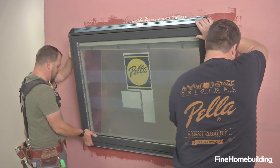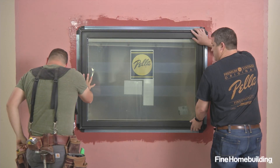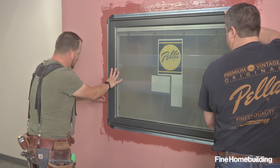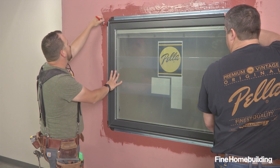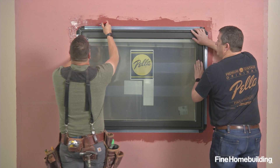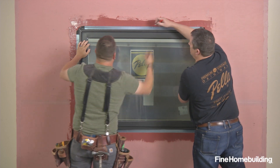Now we're able to lift the window into the unit and test fit it once. A carpenter on the inside gives us the ability to center it in the opening. That'll ensure that we'll have even thermal and air coverage on the inside. We'll also trace the nailing flange all the way around the two sides and the top, and that'll give us a positive location for our bead of sealant when we set the window the final time.